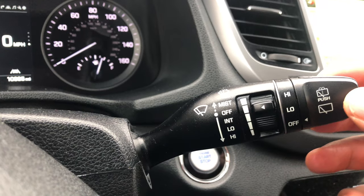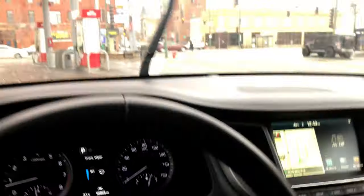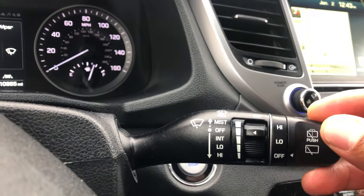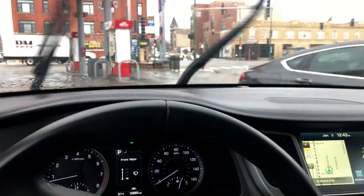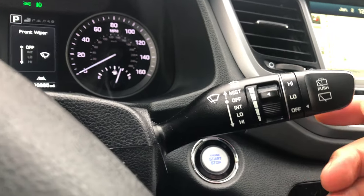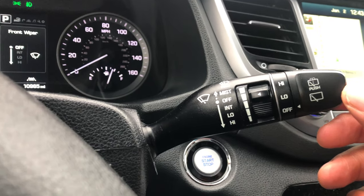Now if you want to go to intermittent mode, go down one click and it's in intermittent mode. If you want to go to low, one more click and it goes to low. And to high, all the way down it goes to high — the windshield wipers on high. Now to turn it back off, I just go back up to off and it is off.